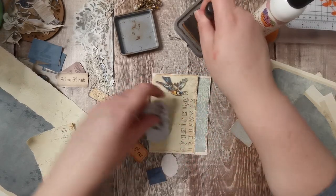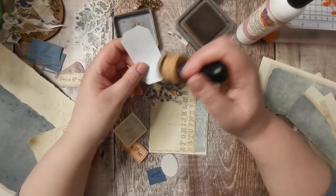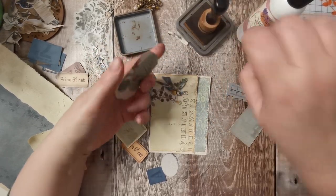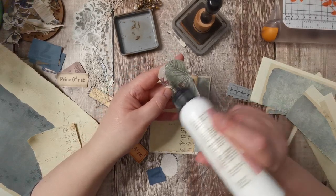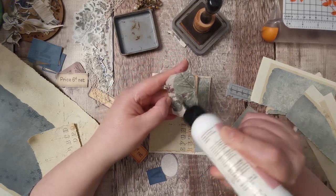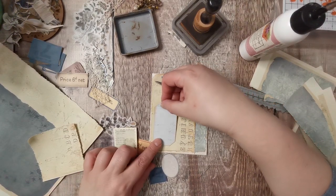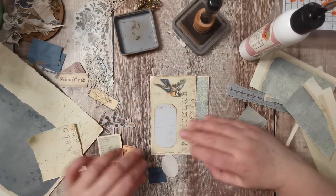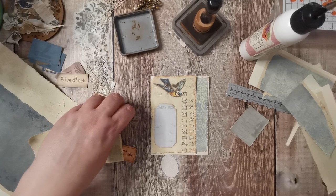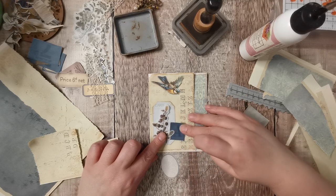I love that — let me just ink around it, crinkle it up a bit. Yes, I'm going to pop that there. Yeah, I like that.